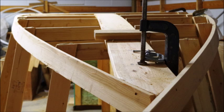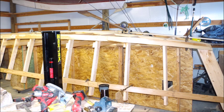The frames are then notched and a chine log is added. The shear clamp goes on the top side here and it provides a base for screwing the plywood in.